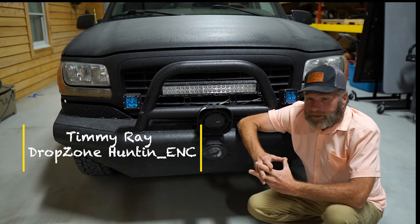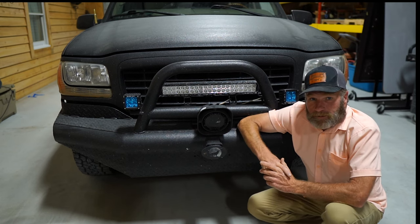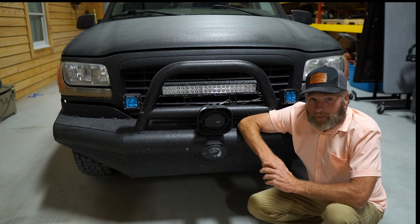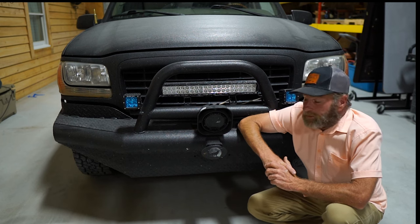Hey everybody, I'm Timmy Ray with Drop Zone Hunting. I just want to do a quick one-year update on the coyote caddy. If you haven't seen the first video, look it up. But I had some questions about the box we're running now on top and some other upgrades we've done in the last year since we've been using the Cadillac.